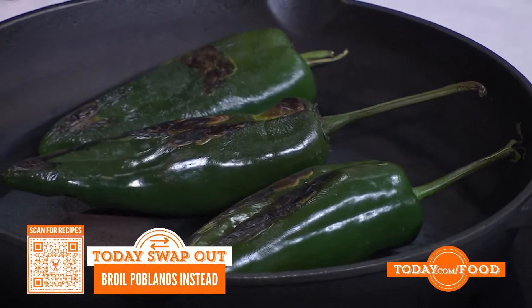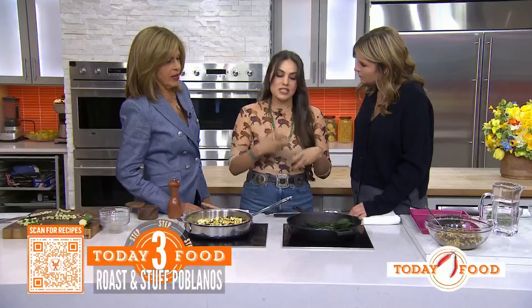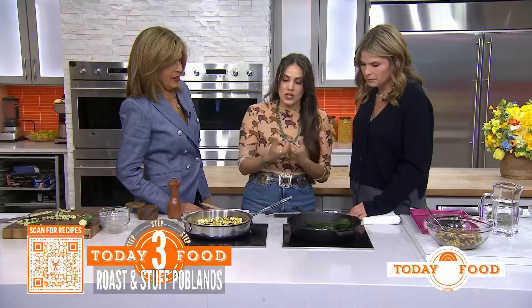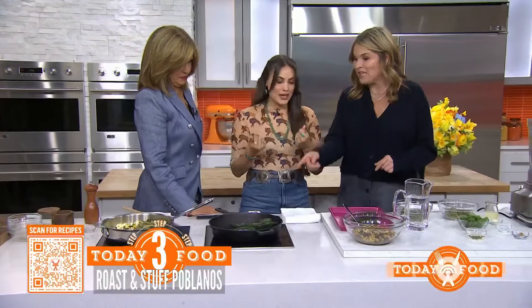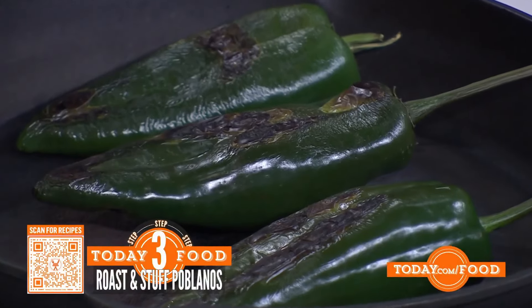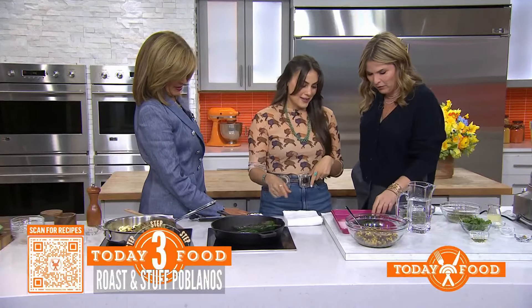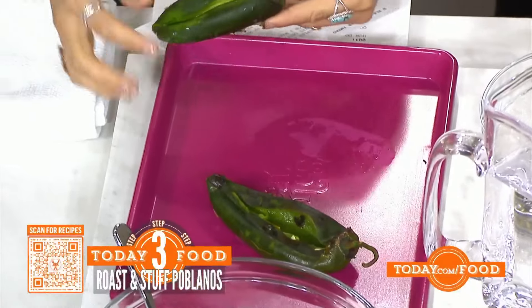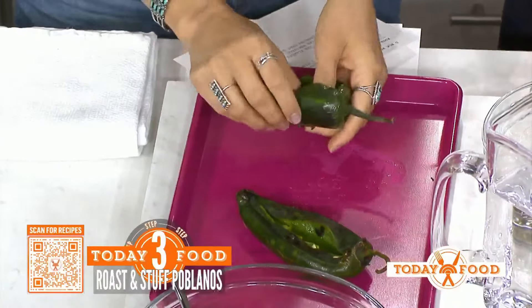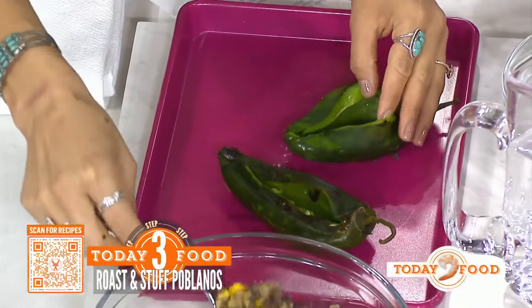We want to peel the skin off — this allows that smoky flavor to get into the poblano pepper, and it also cooks and softens it. Once you put it into a bowl or a Ziploc, you can steam it, which makes the skin easier to peel off. About one in seven poblano peppers will be really spicy — like shishito peppers where you suddenly get a hot one and you don't know. Once it's peeled, you can use your hands or a paper towel to scrape it off. Then remove the seeds and membranes inside, because those can make it spicy. Put a slit down the side and you can stuff the poblano pepper.